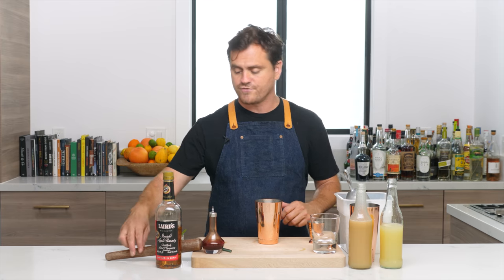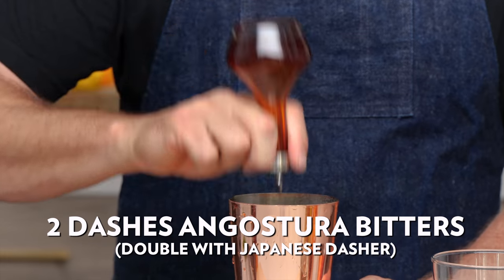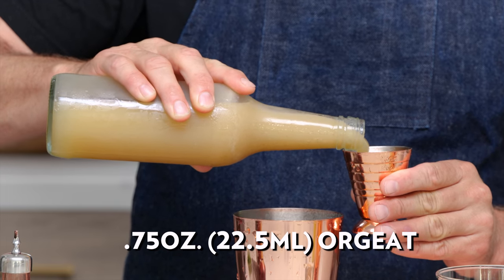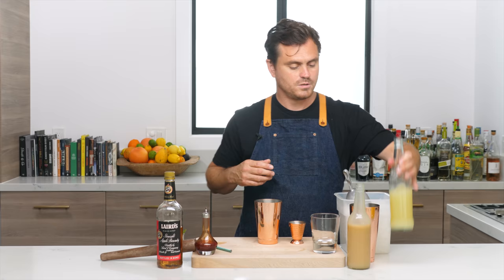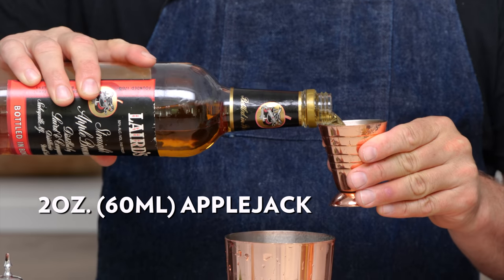This is a very simple one and a very satisfying one. First thing we're going to do is just a couple of dashes of Angostura bitters, three quarters of an ounce of orgeat — which is almond syrup, house-made — three quarters of an ounce of lemon, and then we're just going to do two ounces of applejack.